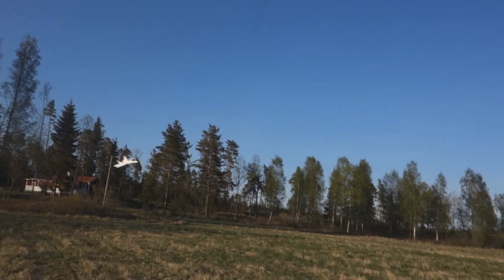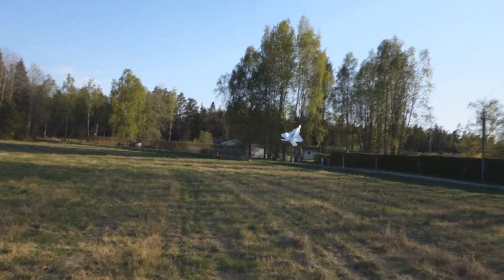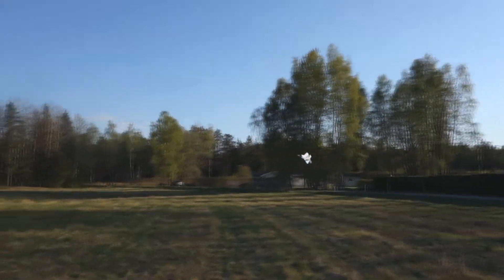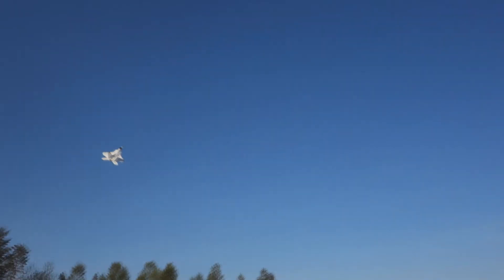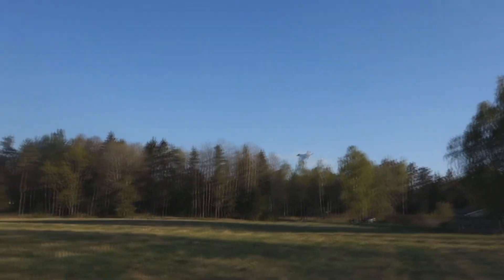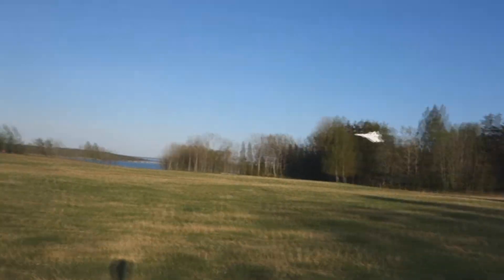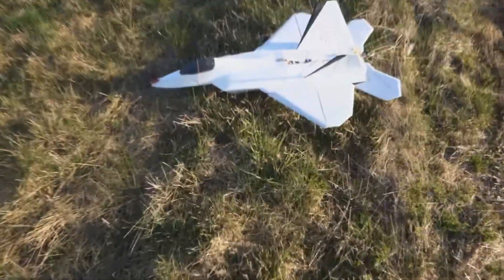Come, come, time to land. Okay, cool speed. Going to take her down in headwind. Voila!